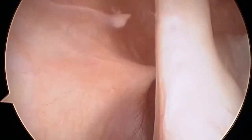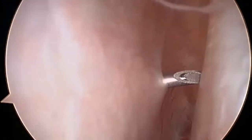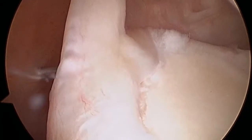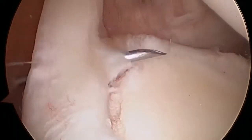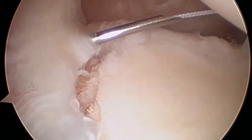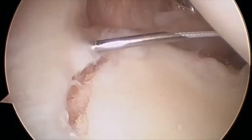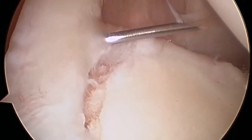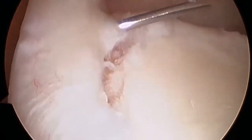An 18-gauge spinal needle is introduced via the Neviasa portal to pass through the base of the long-headed biceps and run approximately parallel to the glenoid face. A fibre stick suture is introduced via the needle and delivered into the joint. The suture is then grasped and retrieved via the anterior portal.